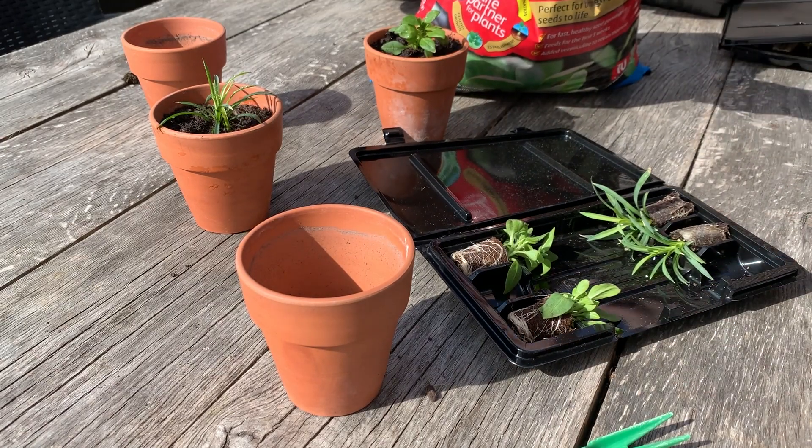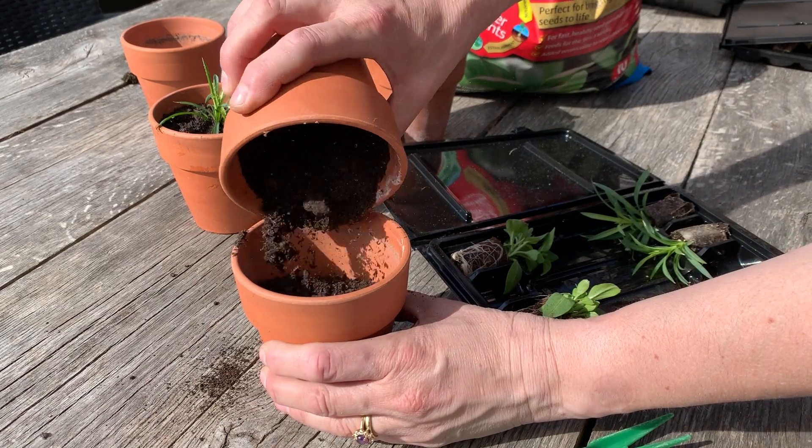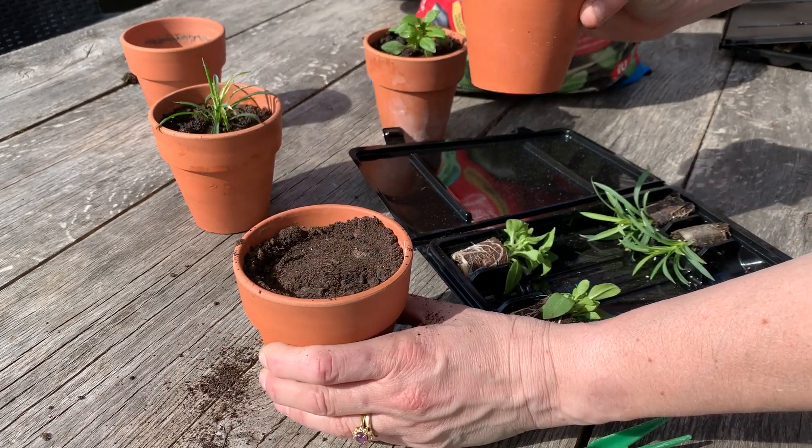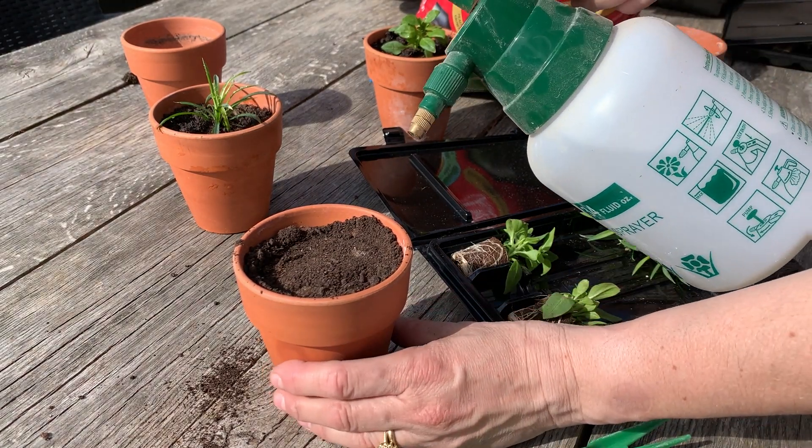Get a small pot and fill it three quarters full to the top with compost. Firm the compost down with the bottom of another pot. Then spray with water to dampen the compost before you plant your plug.